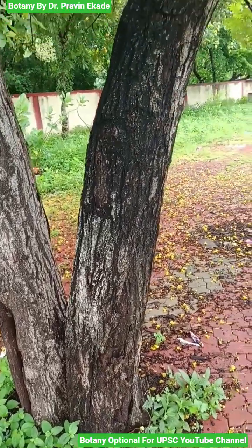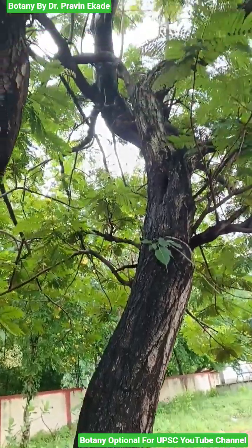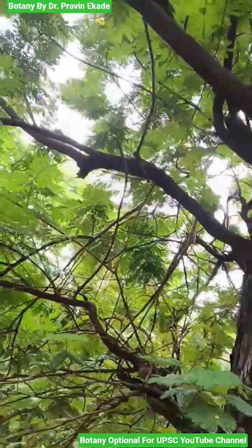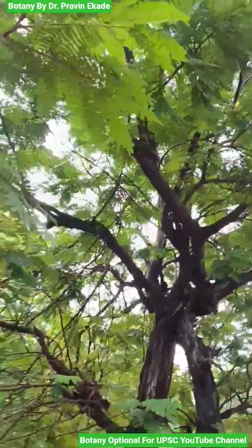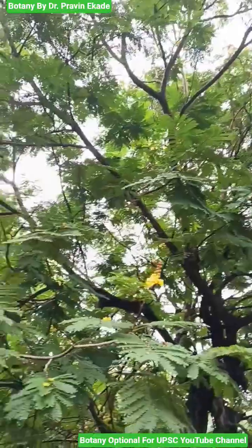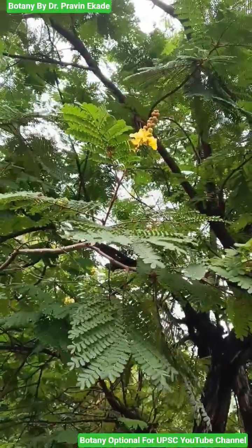Observe this plant. The name of this tree species is Peltophorum pterocarpum and it belongs to the Caesalpiniaceae plant family. It has a tree habit with a solid strong stem at the center from which many branches come out, creating a very large evergreen tree. Observe its leaves.